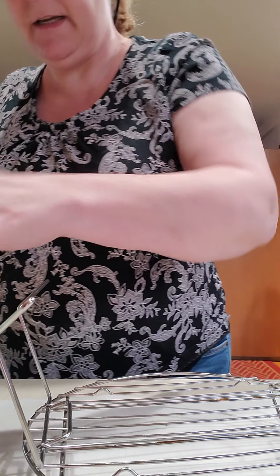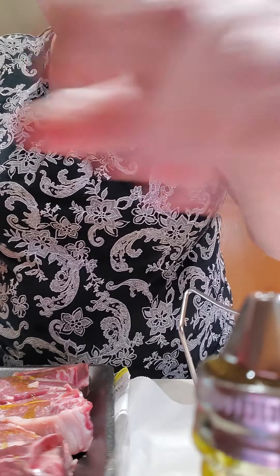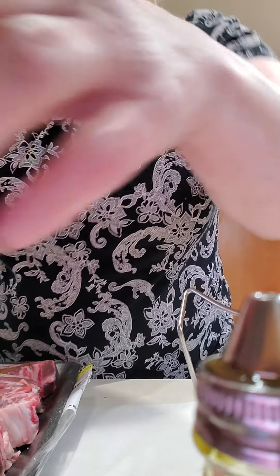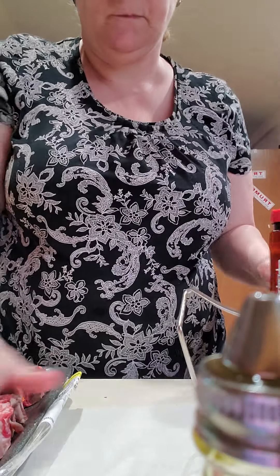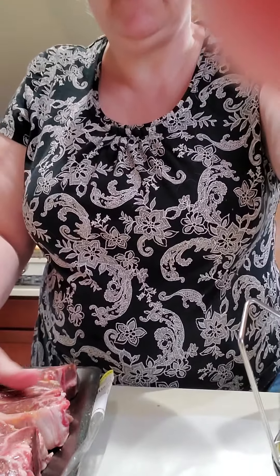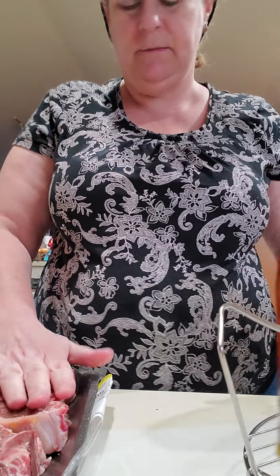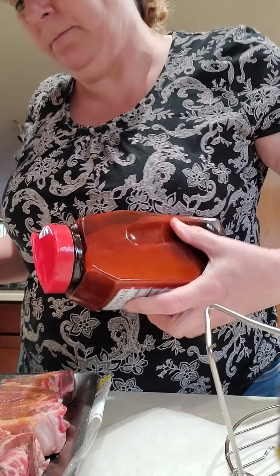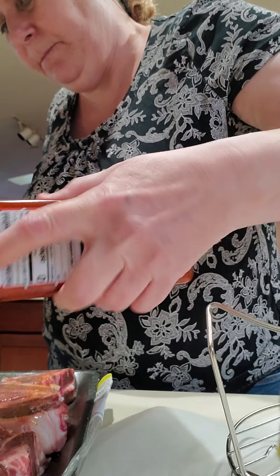We will season with olive oil on this side. Rub it in. Obviously after you have washed your hands — we all know how gross that is, especially nowadays. Then I am going to sprinkle with Lowry salt. Too big to hold with one hand.